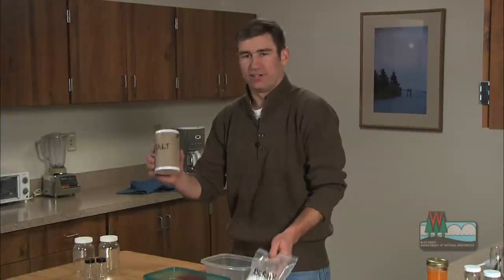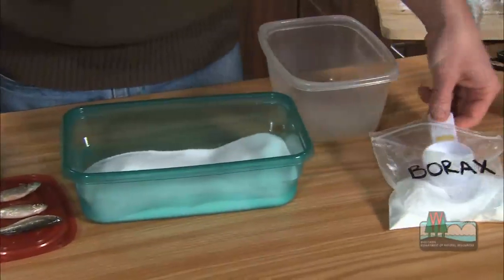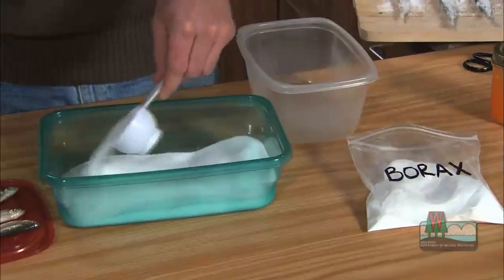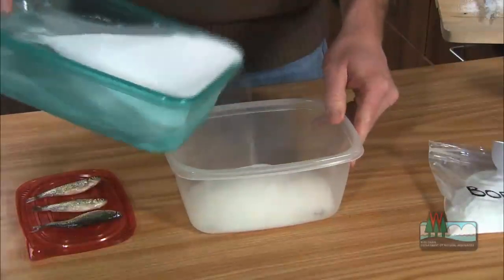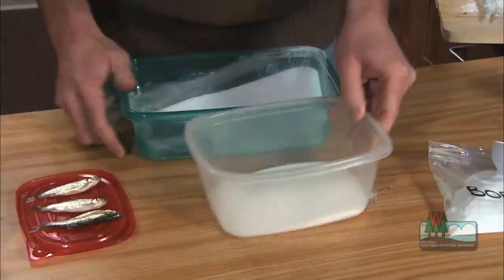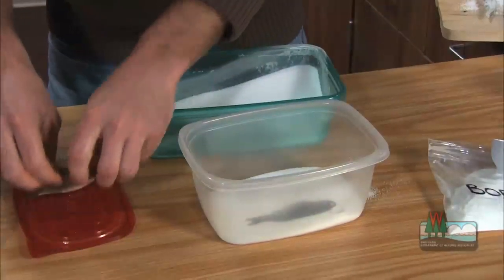A second preservation method uses a combination of salt and borax. Mix one pound of non-iodized salt and a quarter cup of borax in a container. Pour some of the mix into the bottom of the container and arrange your minnows. Make sure to leave a little space between them — they'll dry better that way.